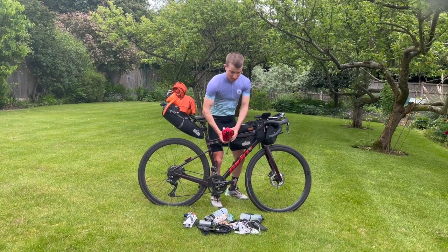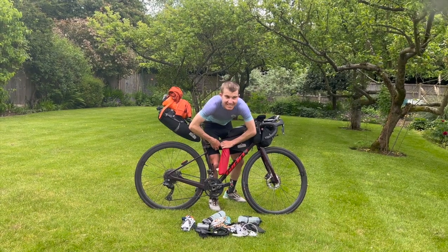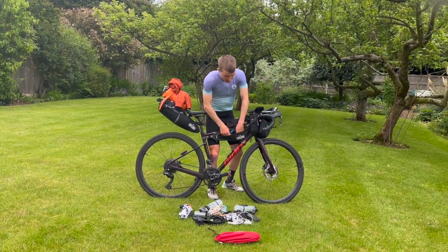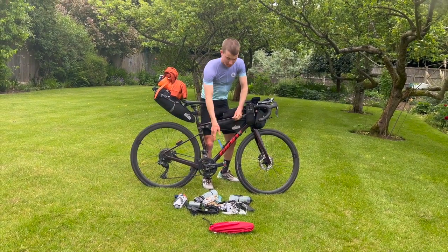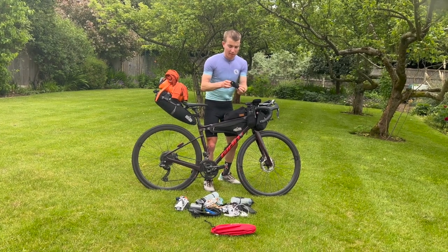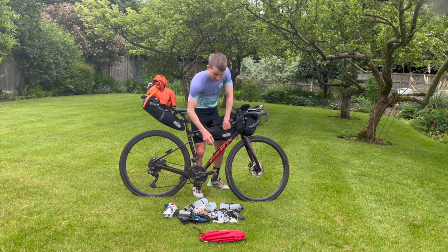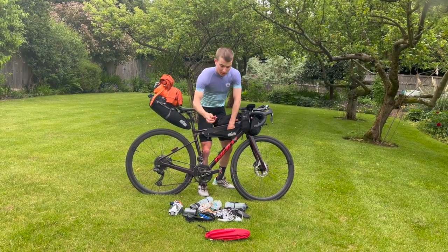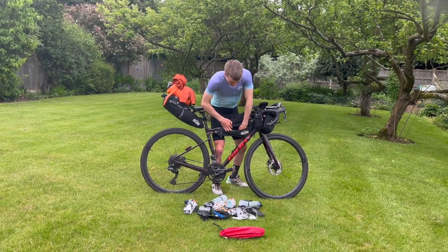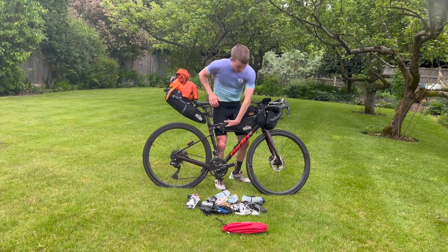In the frame bag, I have my blow-up mat, my Raubenz Vapor - pretty lightweight. Then I have a pump, some tyre levers, just a bit of old tyre used as a boot just in case. I have my allen key set - that's a Topeak allen key. Then some sealant, some tyre plugs, CO2 canisters, the tyre plug installation tool, and some spare brake pads.